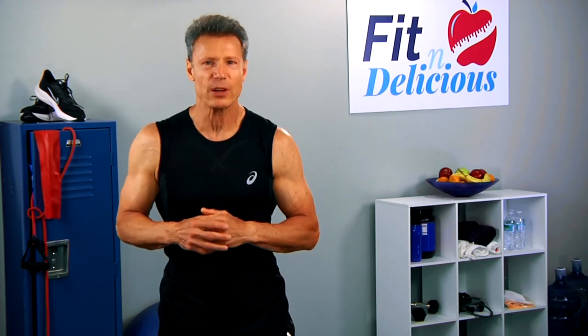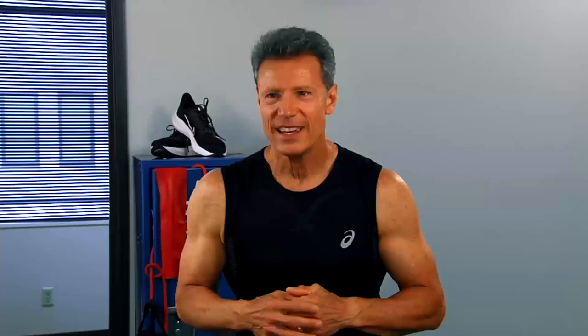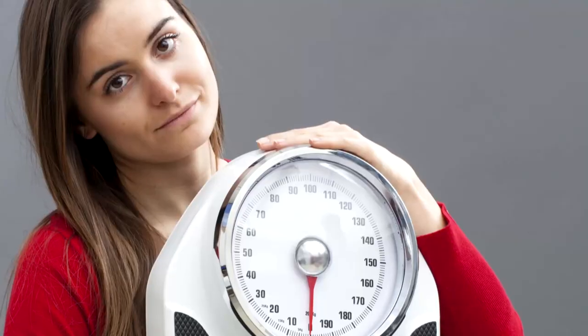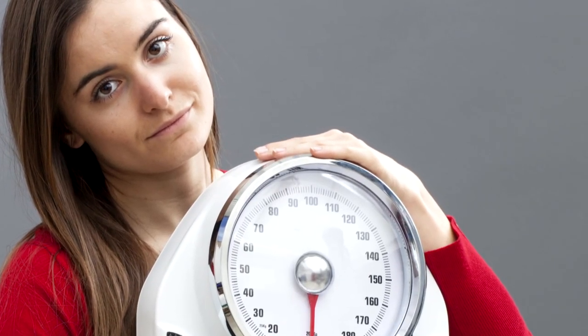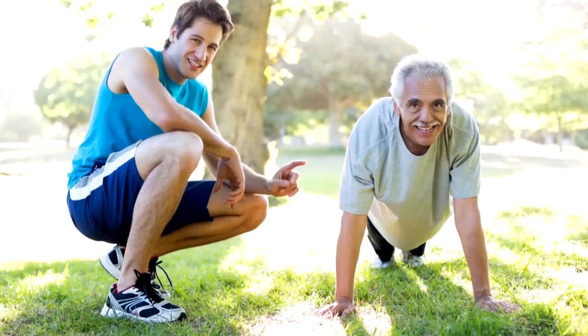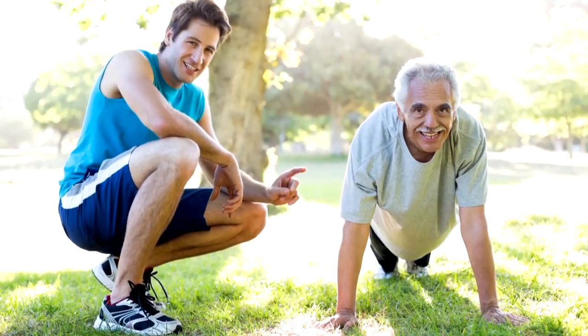Instead of getting angry at what the scale is saying, take a minute to think about what the scale is not telling you — like what a strong and healthy individual you're becoming. Your jeans and clothes are much more effective and powerful measurements than the scale. When you exercise, your muscles take shape, your body transforms and becomes more contoured and tight, so your clothes begin to feel looser. The scale might not register this because you've been building lean muscle. Everyone thinks muscle weighs more than fat — this is not true. Five pounds is five pounds, but muscle is dense and takes up less space.